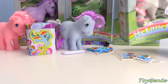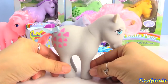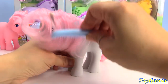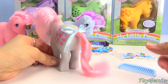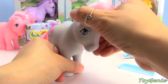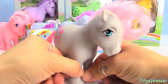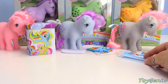Next, we have Snuzzle. Snuzzle is a gray pony with pink hearts all over her, and she has a light pink mane, a beautiful curly pink tail, and a blue bow. Their heads are stable so they don't turn. Look at the eyes — they're so cute. They look very different from the current ones, right?